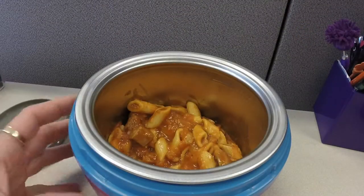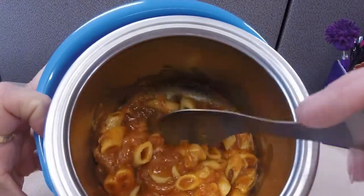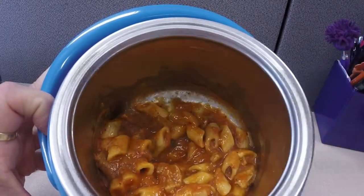It at least looked fairly decent. Again, you can see it's dark meat. And like I said, kind of chewy — so that was a bit bizarre.